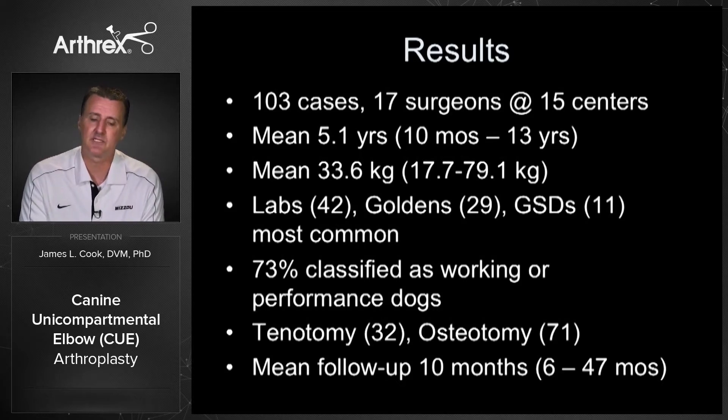You can see the patient demographics — it's exactly what you picture: the middle-aged dog, typically medium to large to giant breeds. Labs, Goldens, and German Shepherds are the most common. An important point about these data: 73% of our cases were working or performance dogs, so we were operating at the highest level of expectations for outcome. Our mean follow-up was 10 months, with a range from six months minimum up to four years.